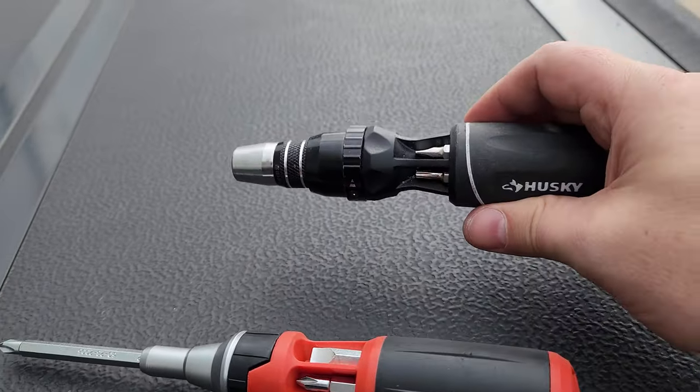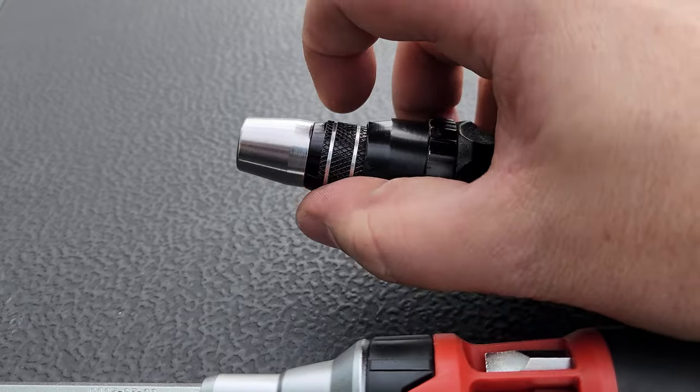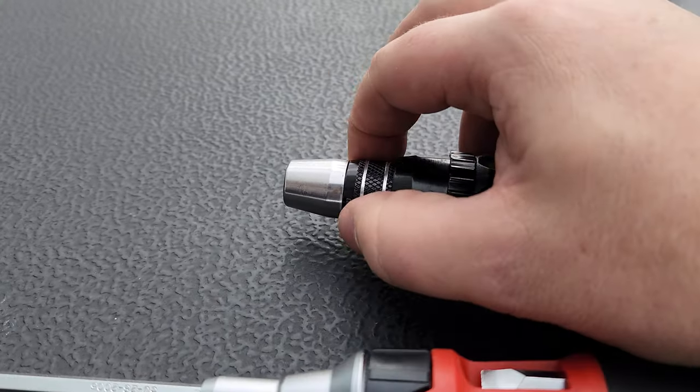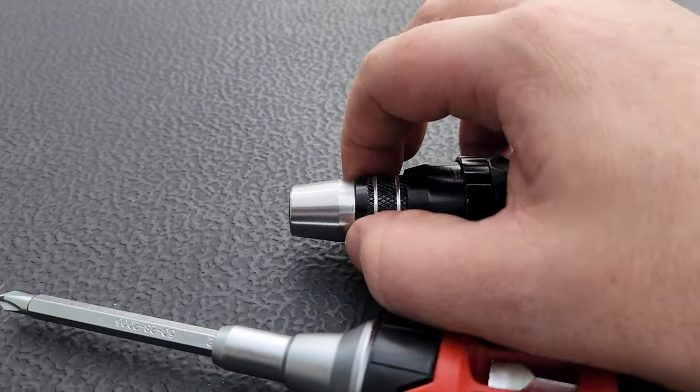I would say the Milwaukee is a heavier screwdriver, but this mechanism right here is beautiful. It's buttery smooth.